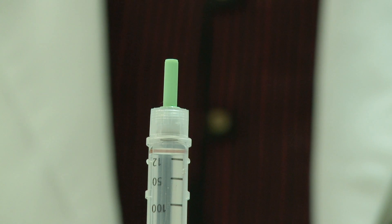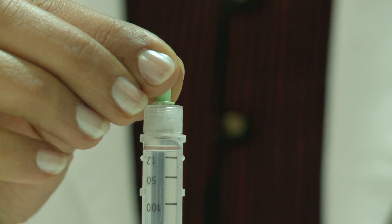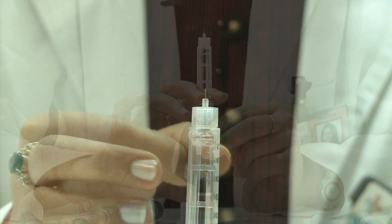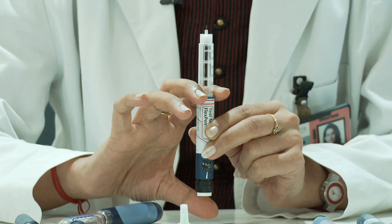After dialing, hold the pen vertically with the needle facing upwards. Remove the green cap. Tap the pen and press the dose dialer until you see drops of insulin on the needle tip.